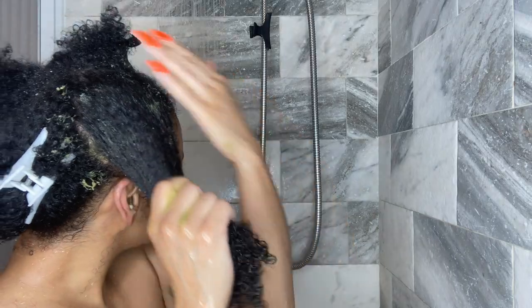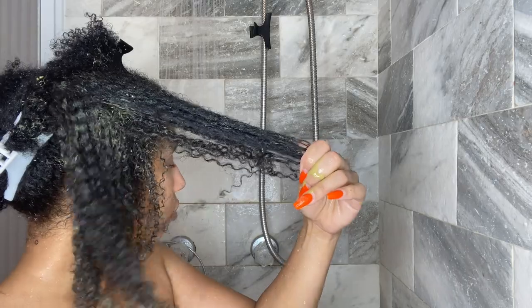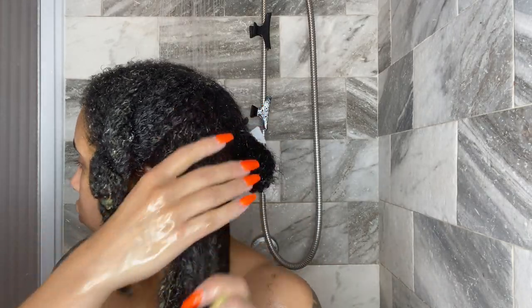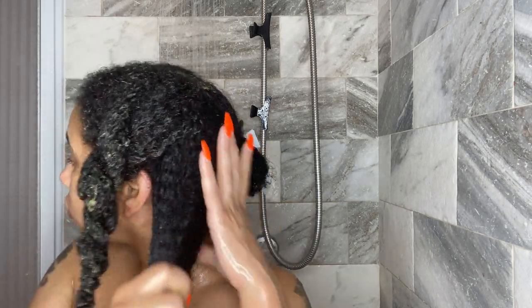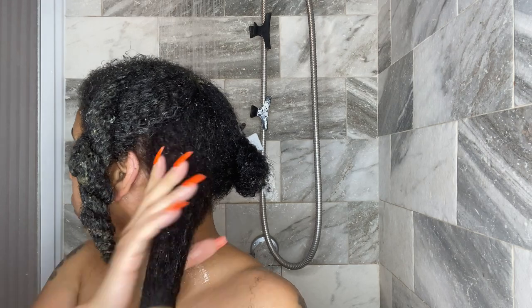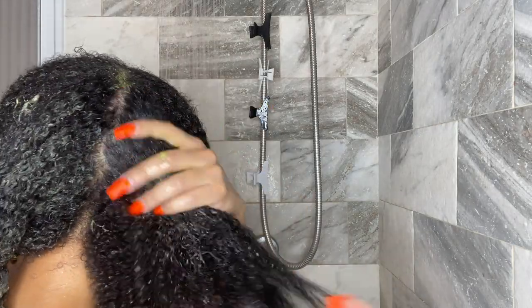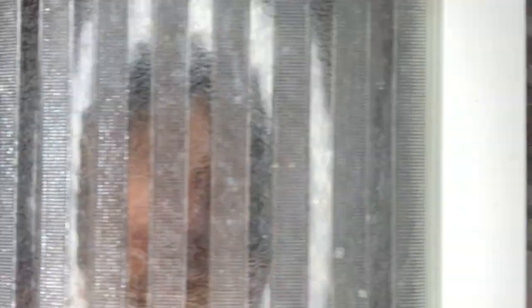Once you start applying it to your hair it thins out even more and soaks in right away, so I kept applying more to make sure my hair felt covered. You definitely don't have to use as much as I did. It did have a nice amount of slip. It says: low porosity healthy hair, leave on five minutes; low porosity damaged hair, 30 minutes; and the same for high porosity. I left mine on for about 15 minutes before rinsing out.